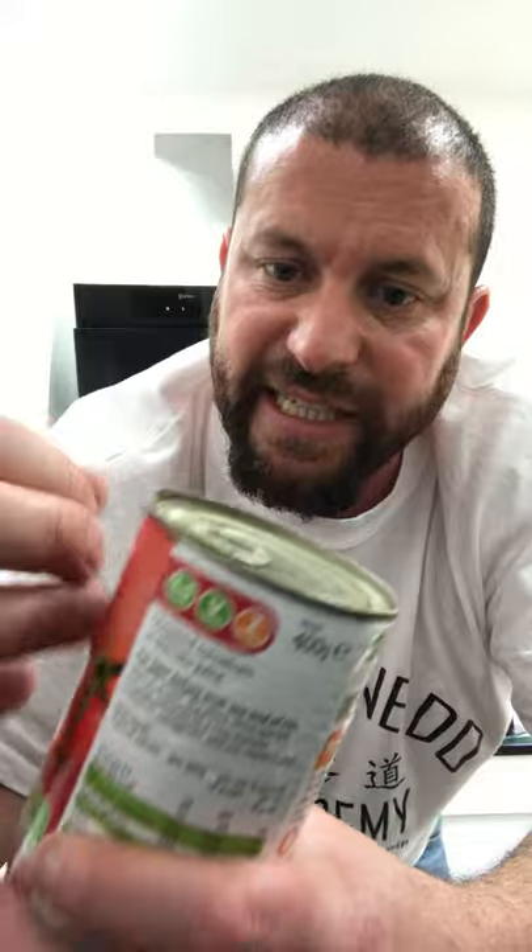And a can of tomatoes. You'll need some water as well. What I tend to do is throw the tomatoes in and measure water to about this much and throw that in too. That's about as much water as you need — just one can-worth after you've thrown the tomatoes in. And salt and pepper, obviously — add that to taste.